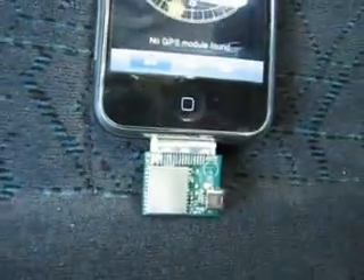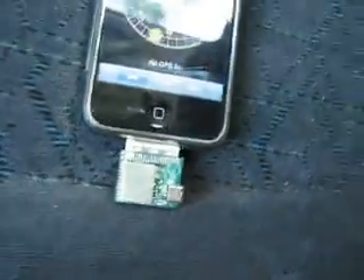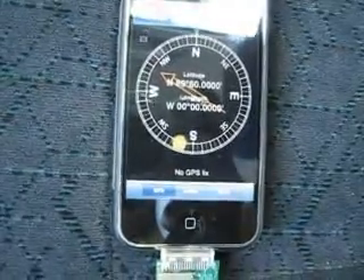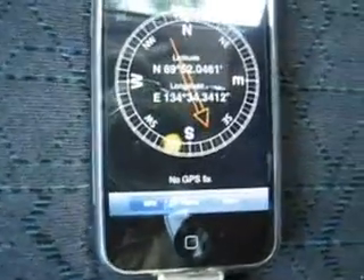It has a green power LED on it — might not be very visible. In the meantime, the GPS software has established communication with the serial port and it's waiting for the GPS module to acquire a fix.